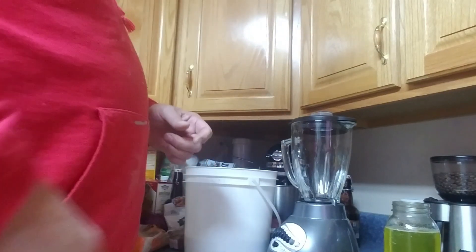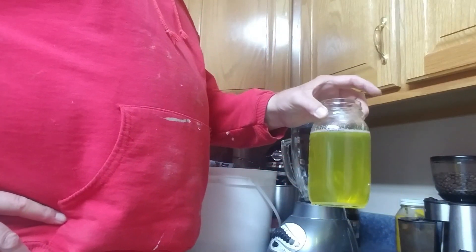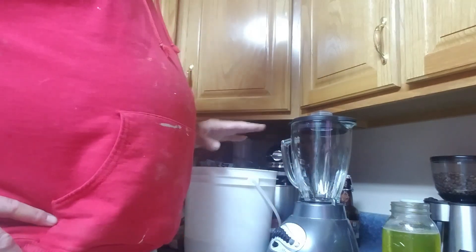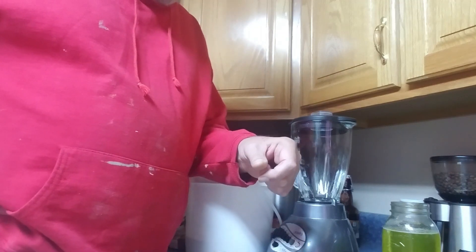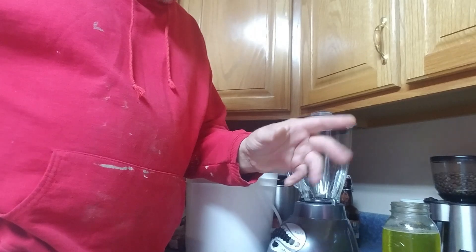Alright guys, today we're going to do a little experiment. I've got my essential oil sugar water mixture, my pollen sub, and my blender. There's been a study out there that's been going around Facebook. I read it a year or so ago and now I'm just getting around to trying it.